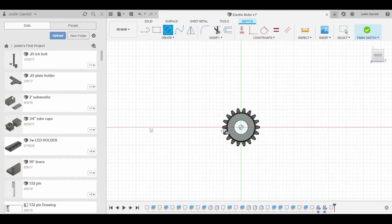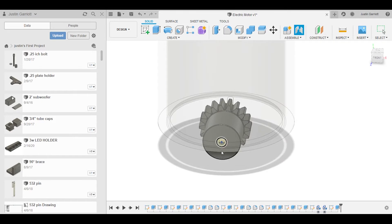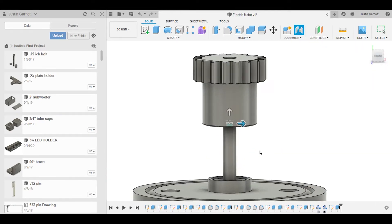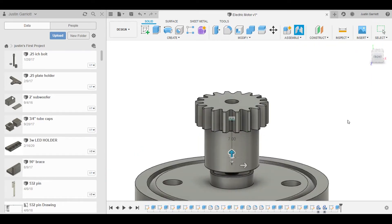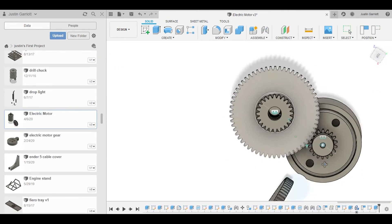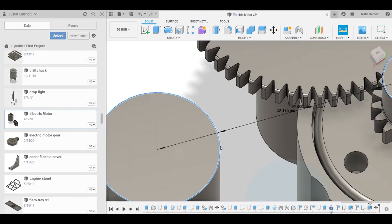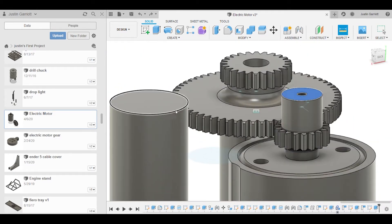This is just me messing with the Fusion 360 software, figuring out how things are going to go together. I kind of have some technical difficulties here where it gets a little jumpy. I don't know why the capture card didn't work properly, but I'll have to work on that in the future. Enjoy the rest of the little time-lapse.